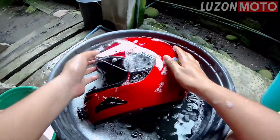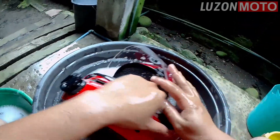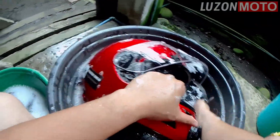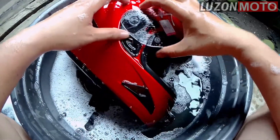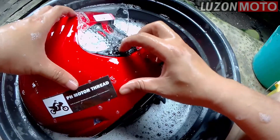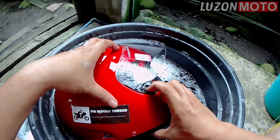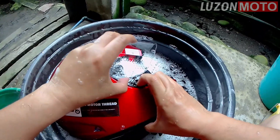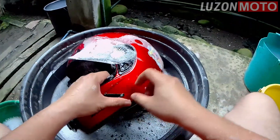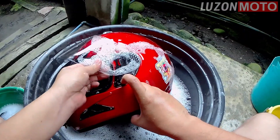At hindi ko pala natanggal itong visor. Kalimutan ko. So, wash na lang natin muna. Tapos, tatanggalin. Ito lang yan — press mo, yan on. Lock kasi ito. Genuine Yamaha helmet. Tapos, doon sa kabila. Ito lang. Press. Then, unlock na yan.